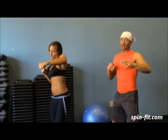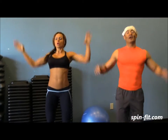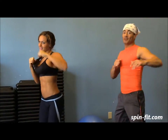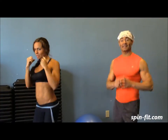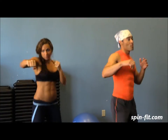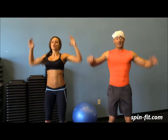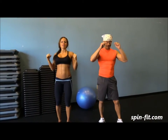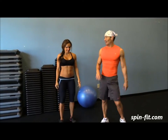20 seconds left — we keep going until the time is up. We don't count, we just do as many as we can. Don't forget to breathe — and time!